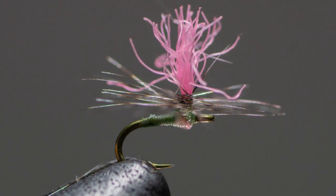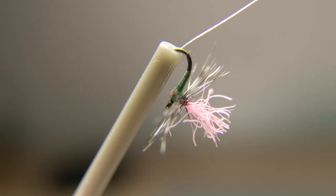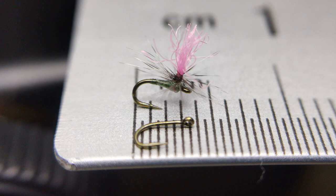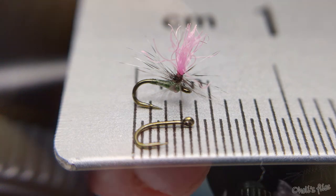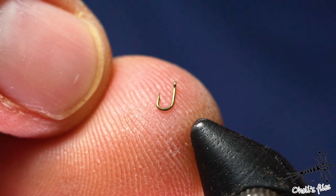Hello everyone. I'm going to tie a parachute fly on a size 32 TMCO 518 hook. There are a couple of challenges when you have to tie such a small fly. The first one would be just putting the hook in the vise. The size of this hook is ridiculously small and just putting it in the vise can be a challenge for some people. It's on my thumb and it's like super tiny.